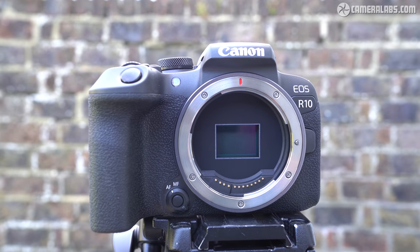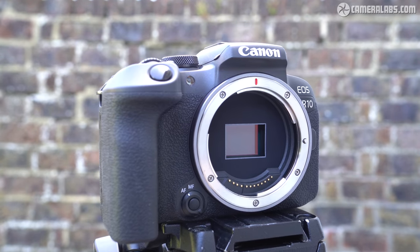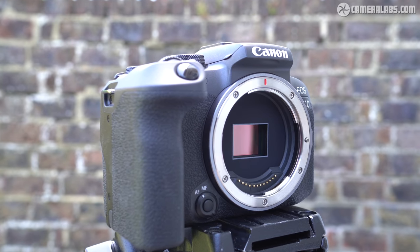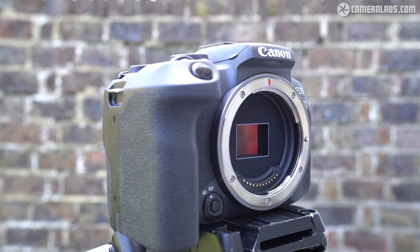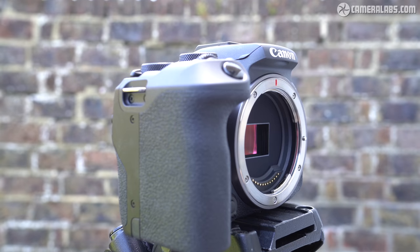The R10 packs all of its 24 megapixels into that smaller APS-C area, versus the EOS RP, which may start slightly higher with 26 megapixels, but falls to around 10 when cropped to the same degree. The smaller sensors also allow more compact bodies and lenses to be developed.